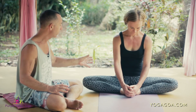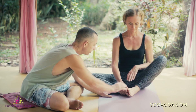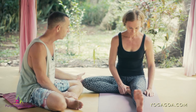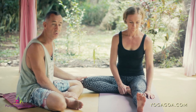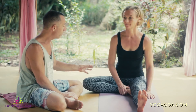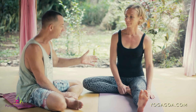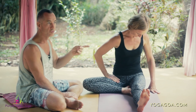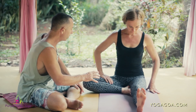Baddha Konasana is essentially half of Janu Sirsasana, so if we bring one leg straight you can see it's the same as the Janu Sirsasana leg. We would expect the knee to be a similar height in Janu Sirsasana A. If you notice that in Janu Sirsasana your knee drops down much more, it may be that you're just tilting your pelvis over. So this is just a little reminder to check in on your Janu Sirsasana as well.